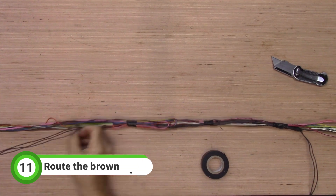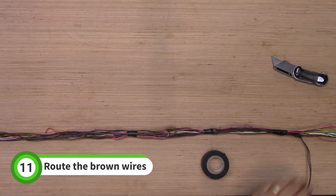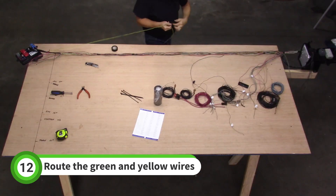Pull the brown wires on the left side all the way to the fuse box housing. Pull the other brown wires to the BCM. Grab the yellow and green wires near the BCM and take them to the fuse box housing.